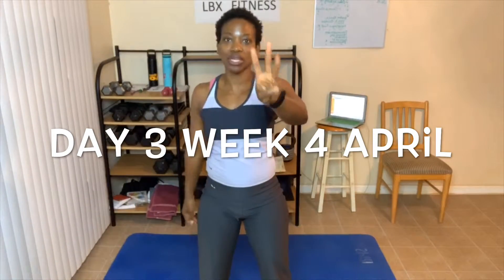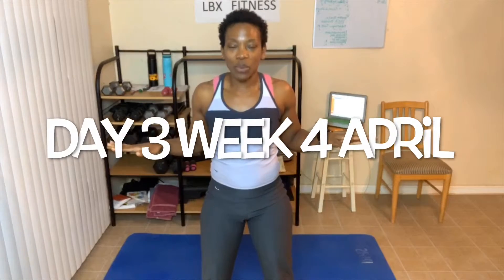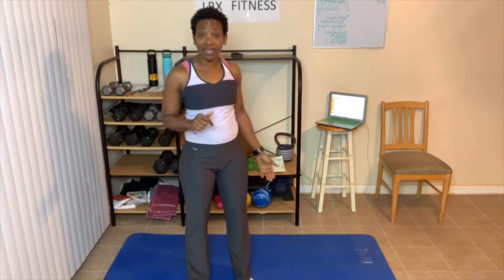First of all, let me welcome you to day number three, week number four of this awesome April workout. This is our last full workout of April. So today we are only going to be doing yoga and stretching — it's not gonna take us long. Make sure you guys have your mat.